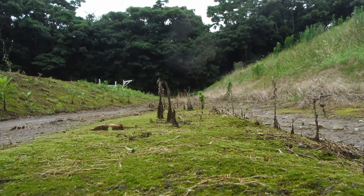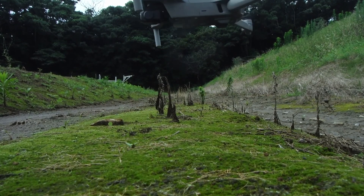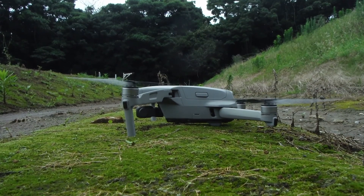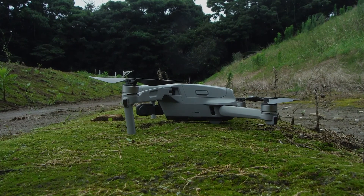This is going to be the takeoff, and right after that I'm going to show you the landing. It sits right on the ground without any landing gear extensions, so all of your sensors and everything on the bottom are susceptible to possible damage.